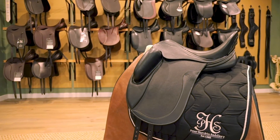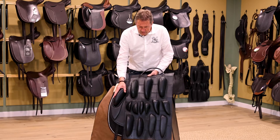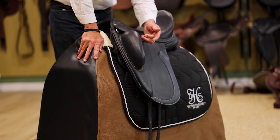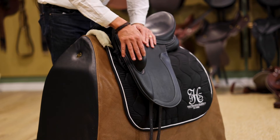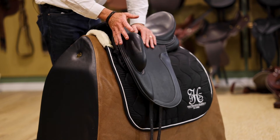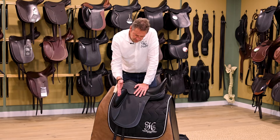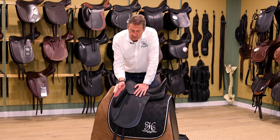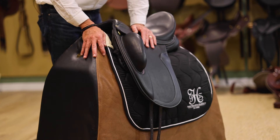The knee rolls come in different sizes — this is our larger one, then we go down to a medium and a short and narrow. These blocks are also available stitched in a fixed position, as this one is, but we also have the Elite saddle with adjustable blocks that are removable and can be repositioned and angled differently depending on the length of the rider's leg.